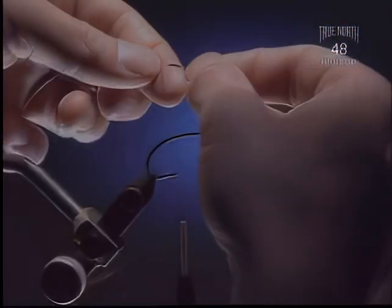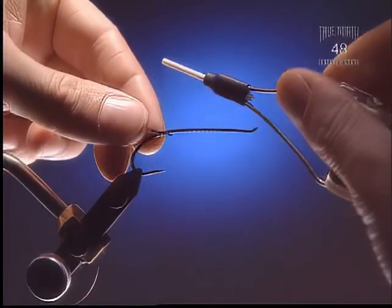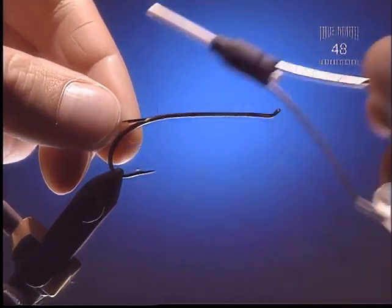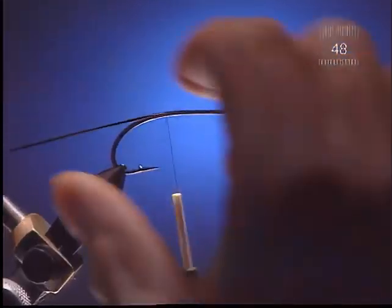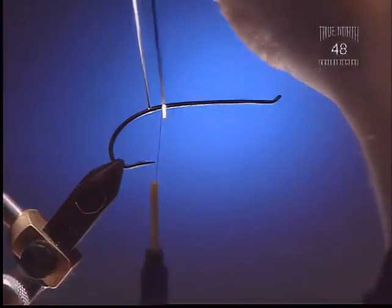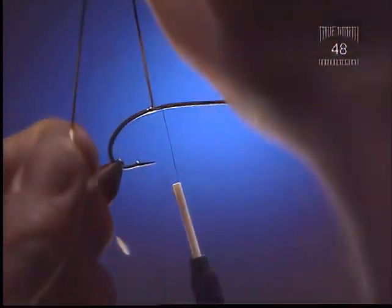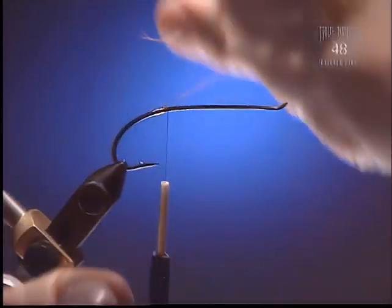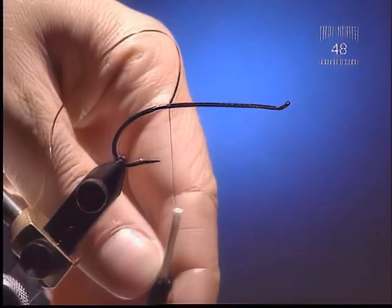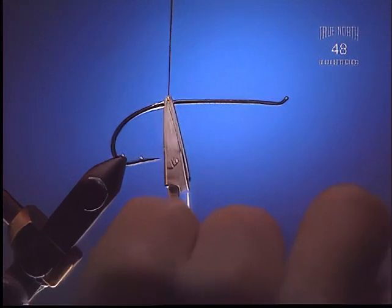Step 2. Now we're going to tie in some small silver mylar tinsel, tying the gold side facing us so that we get the silver side exposed. We're going to make about an eighth of an inch of silver tinsel as a tag for the fly.